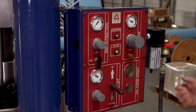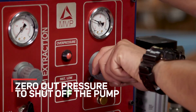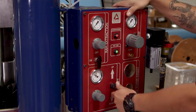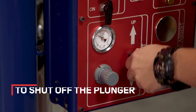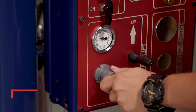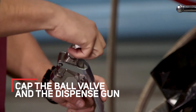Once you're done dispensing for the day, you can shut the machine off. First, shut the pump down by zeroing out the pressure. Next, relieve the pressure on the airlift, being careful not to fully extract the plunger — go to the up position and relieve the pressure to zero. Once the pressure on the plunger is relieved, cap the ball valve and the dispense gun.